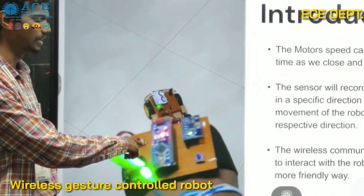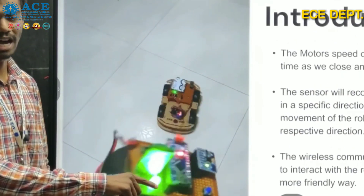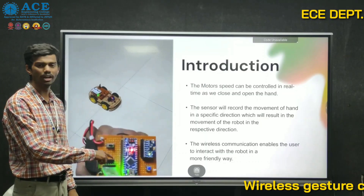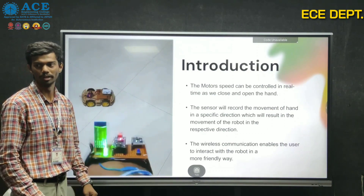When we tilt our hand in a forward direction, our robot moves in a forward direction. When we tilt our hand to the left or right, as we instructed to the robot, the robot moves in that direction as we tilt.